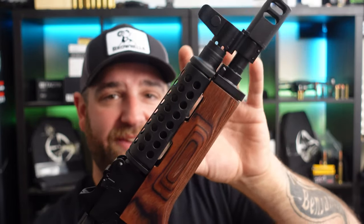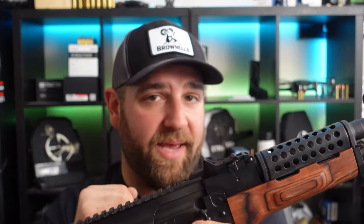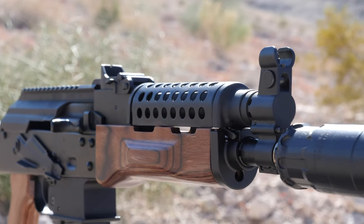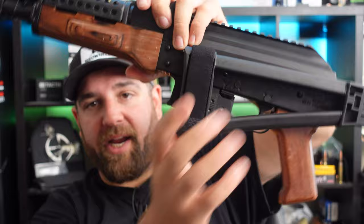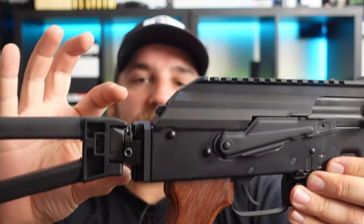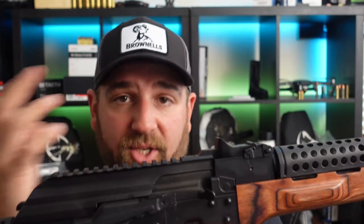This is the Palmetto State Armory AKV - essentially a nine millimeter American-made AK. This particular model is the nutmeg furniture with a cheese grater heat shield on top. On the back you do have a folding brace - swing it out and this brace mounts by a Picatinny rail right to the butt. You can raise it up or lower it depending on whatever optic you decide to run.